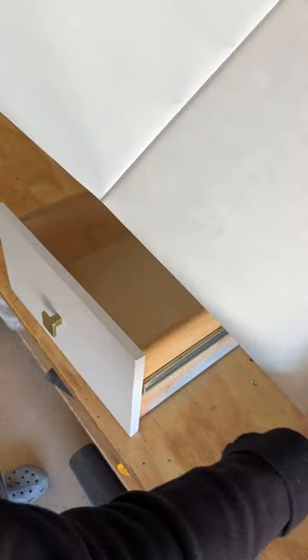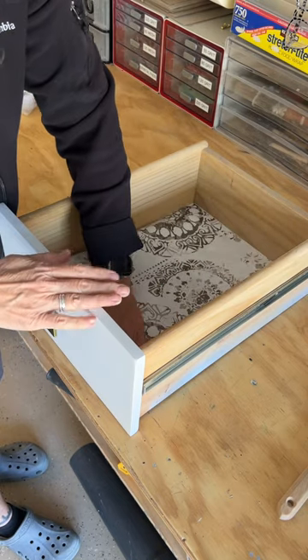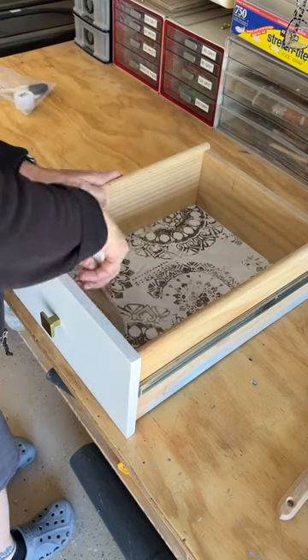Peel off the paper backing, slide the liner into place, smooth it with your hand, and then use a plastic putty knife to make sure there's no air bubbles.